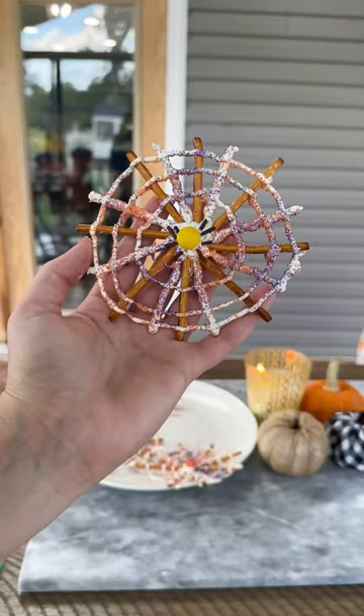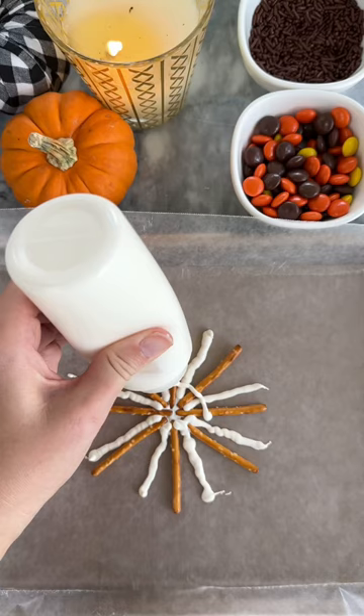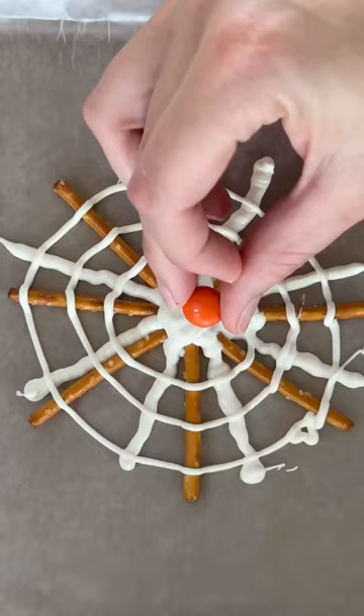These chocolate pretzel spider webs are just the cutest, so of course I had to surprise my kids with a fun afternoon snack. All you have to do is put a dot of white chocolate on some parchment paper, line your pretzels up as I did, and then put white chocolate in between the pretzels.